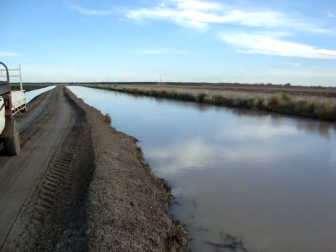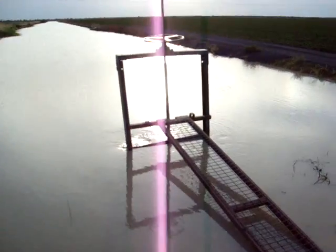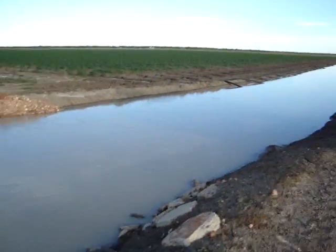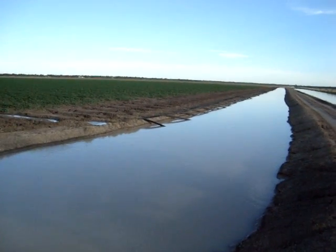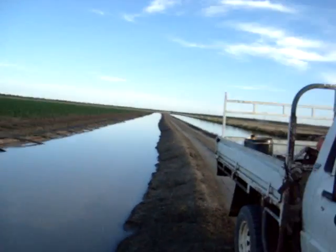There's a paddock down here, and then that flows through and we have a gate here which we open up and that runs the water into a headditch. The headditch runs the length of the paddock, and from there we have siphons. I'll take you along and show you a little bit more.